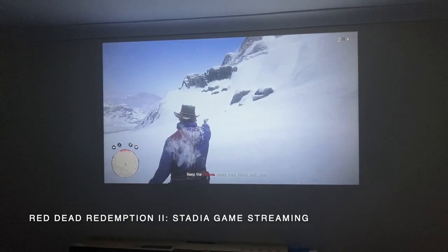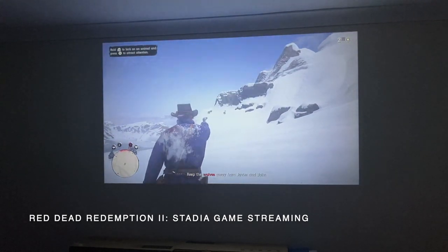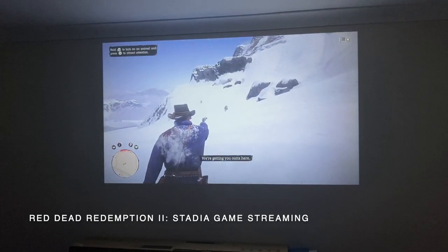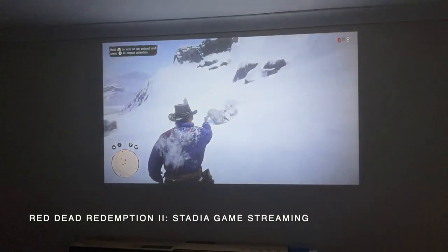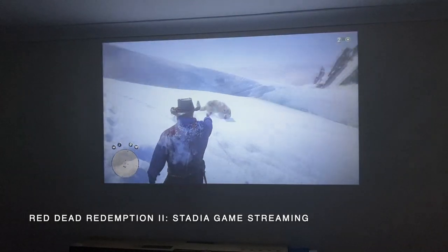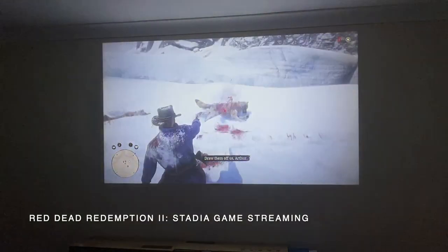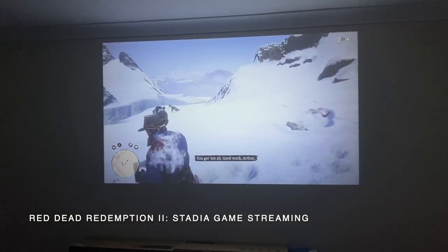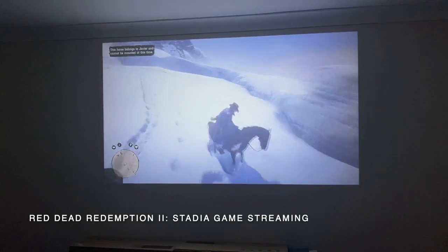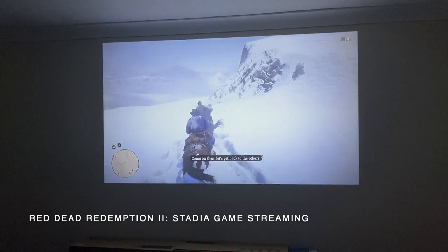Here is some Red Dead Redemption gameplay streamed via Google Stadia at 1080p on the projector, showing in-game dialogue and action sequences.